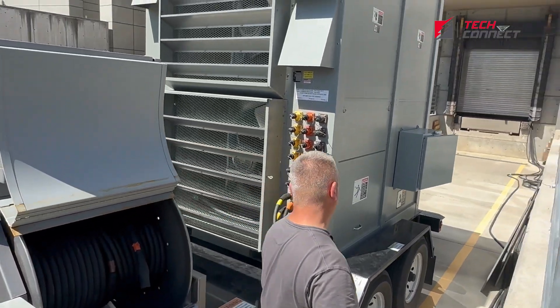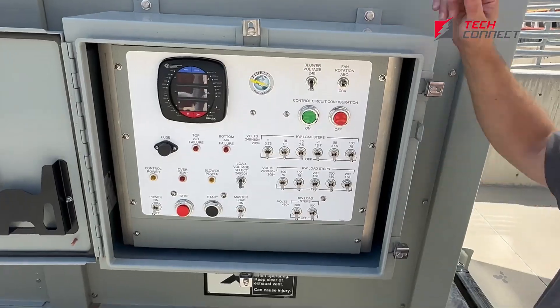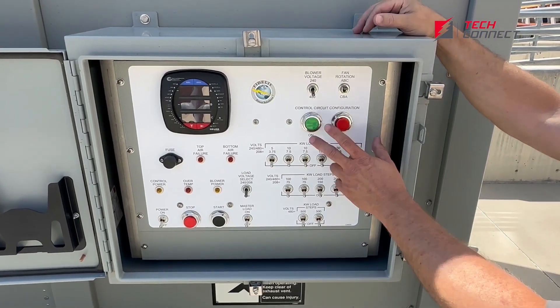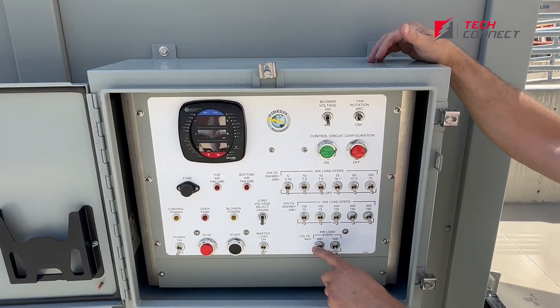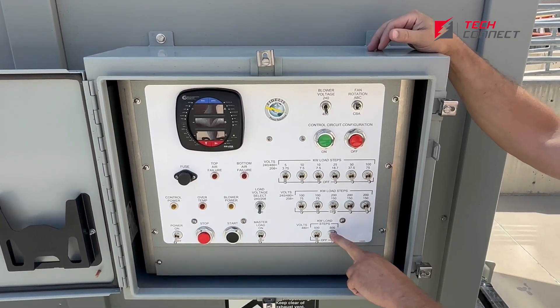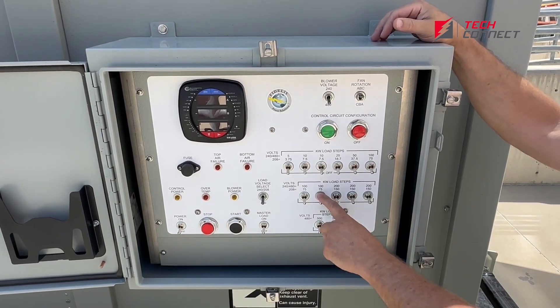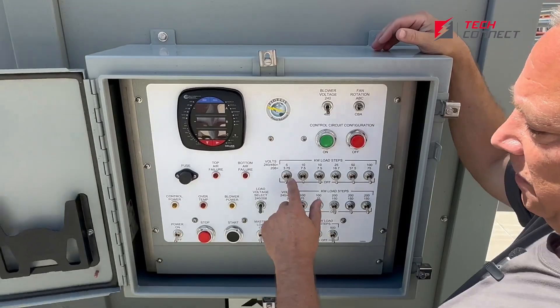The main control panel is located right here on the side — it's got a hinge door. Once we're hooked up to our power source, this unit will allow us to turn our logic on, and then we can do load steps as high as 500 kW, 200 kW, 100 kW, 70 kW, 50 kW, 25 kW, 10 kW, and 5 kW. This allows us to get down to pretty tight resolution.